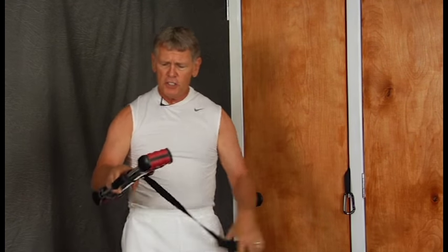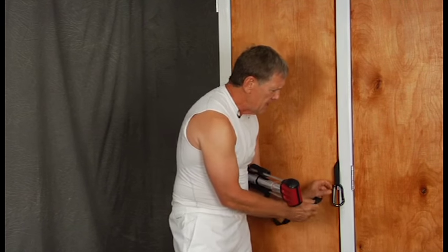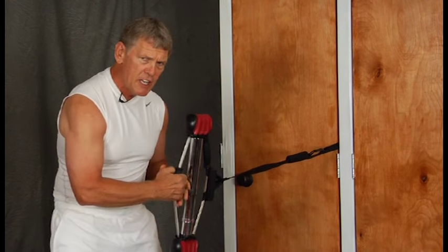I have a bow extension strapped and looped on the cable, and I go up to one of our door attachments with our hitch and snap it on. What I've done is created extra tension.